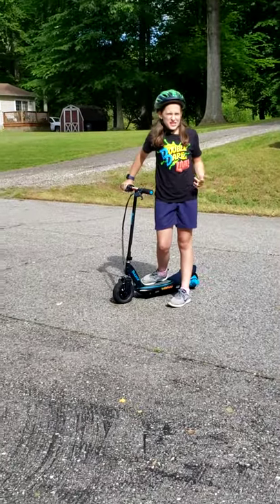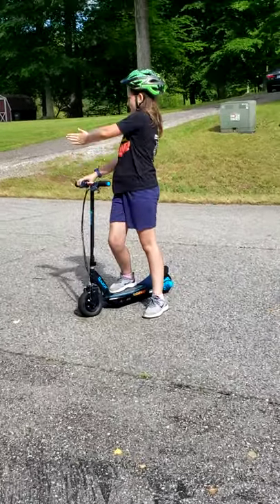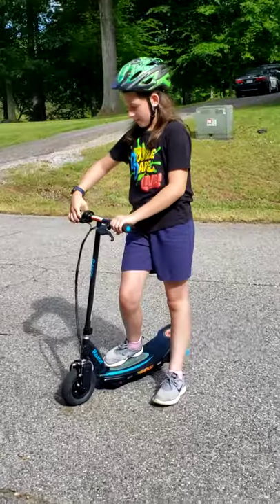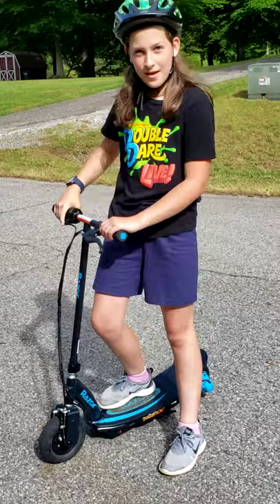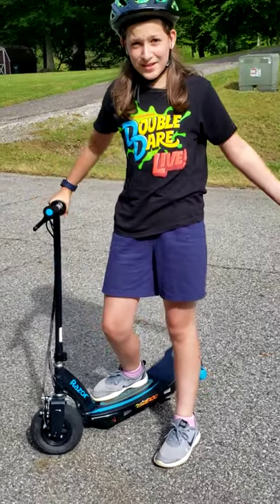This scooter is very easy to turn — as you can see it can go in small spaces. You have to keep pulling the throttle down every once in a while to get a full straight curve, but other than that it's a pretty cool and easy scooter.